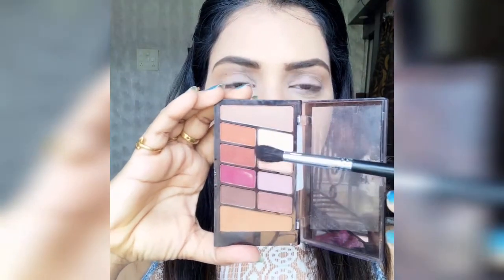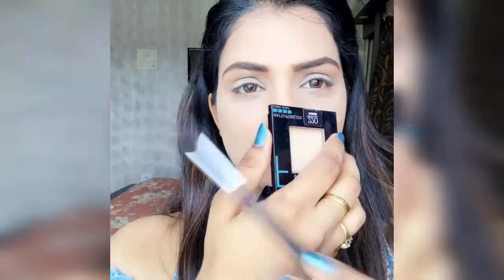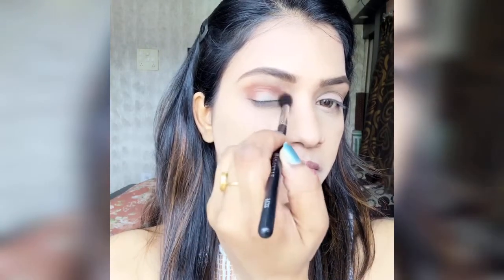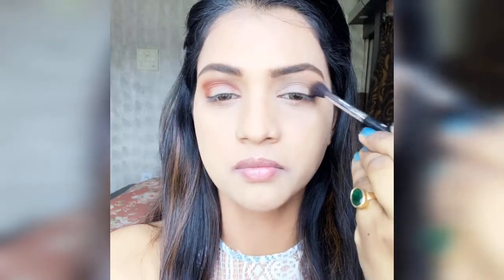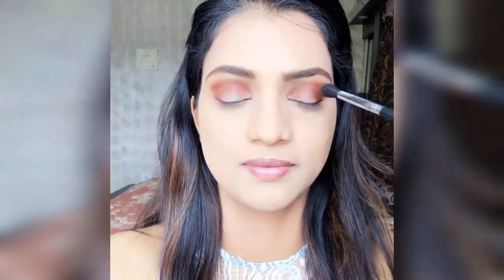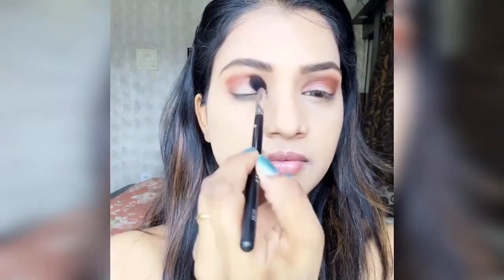Now we start eye makeup. I have a Wet n Wild eyeshadow palette and I pick two colors — brown and rusty brown. Using a brush, I place the brown color on the outer V and the eye crease areas, building it up gradually 3 to 4 times. Then with a clean fluffy brush, I blend it well, especially in the upper crease areas.